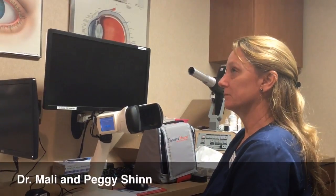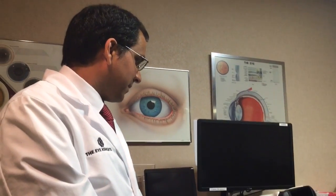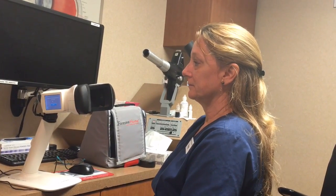So Peggy works here in our operating room and she's going to be subbing as our patient today. She's going to be utilizing this device. It's called the 4C Home AMD device, which was just recently approved by Medicare for detection of changes from the dry type of macular degeneration to the wet type.